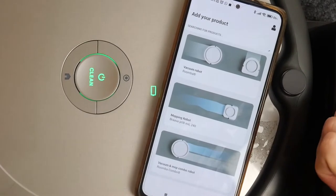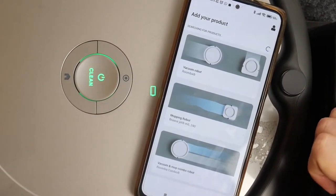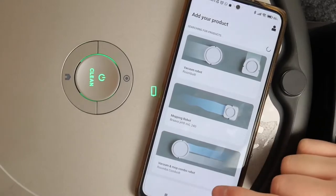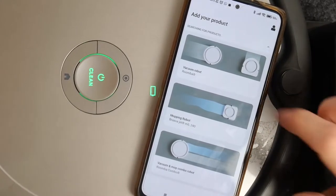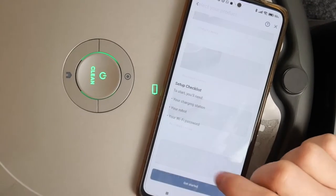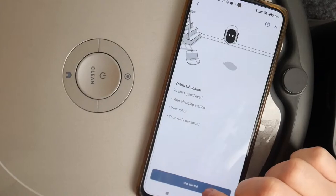Here you can see options for a vacuum robot, mopping robot, or a combo robot. Go for the vacuum robot in this case, then go to the bottom and select the last icon.